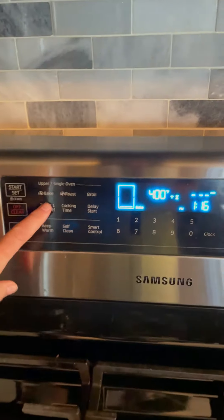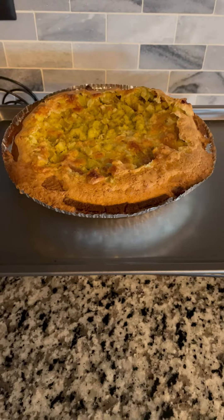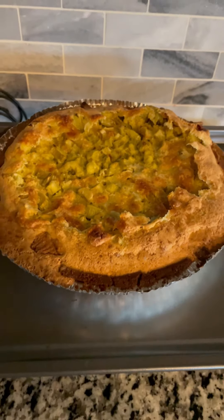Set the timer for 50 to 60 minutes. This is what it looks like when it comes out. It's not the prettiest but my husband loves it and that's what matters.